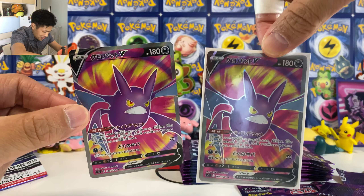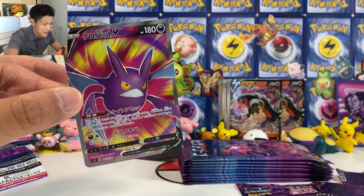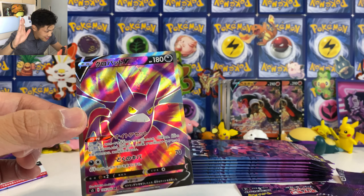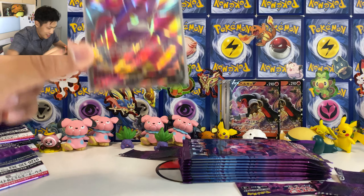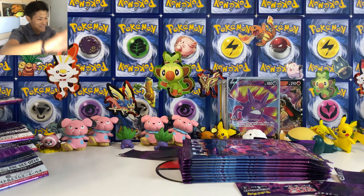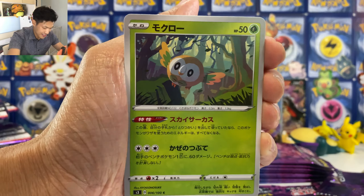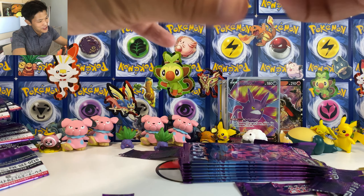There's no Crobat from the previous box. Can't believe it — why is it so hard to pull? We got Tapu Koko. Come on, give me gold! I'll go crazy if I pull the gold card on camera. We got Monkey. Nothing so far from this box. We got Turbo Patch — useful. Let's put all the good stuff at the back. We got Fossil again. Mimikyu. I just need one gold card — I need to pull it on camera organically.